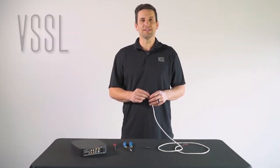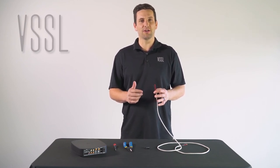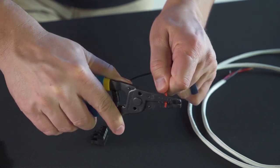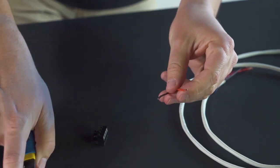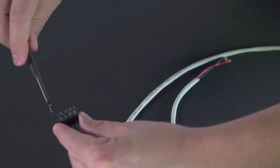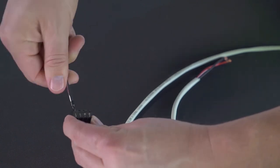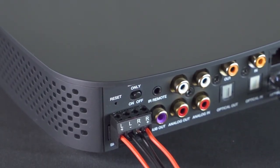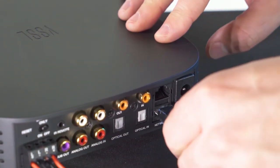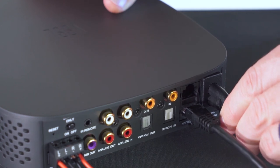When installing the Vessel A1 as a standalone unit, make sure it's installed into an environment that has good temperature control, good air regulation, and is free from any dust or debris. Terminate your speaker wire by stripping back an eighth of an inch of insulation, then insert the bare copper into the Phoenix connector, matching positive to positive and negative to negative. Use a small flat head screwdriver to tighten the screw down onto the speaker wire. Repeat these steps until all four conductors are terminated. Terminate your network cable if hardwiring, or skip if connecting via Wi-Fi. Then plug the A1 into power and continue setup.